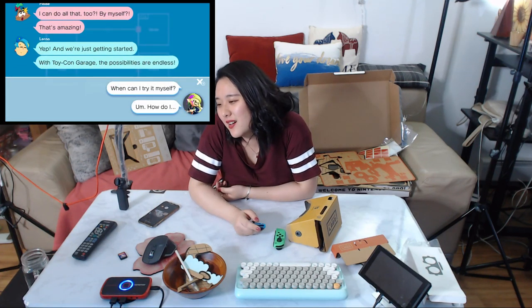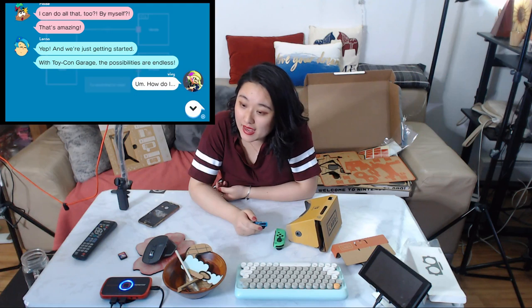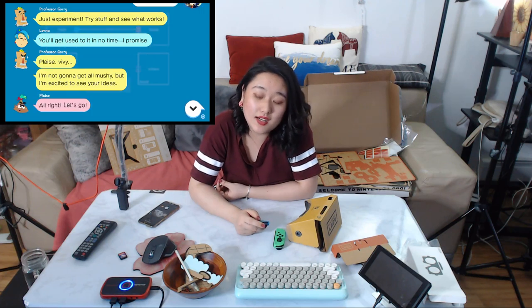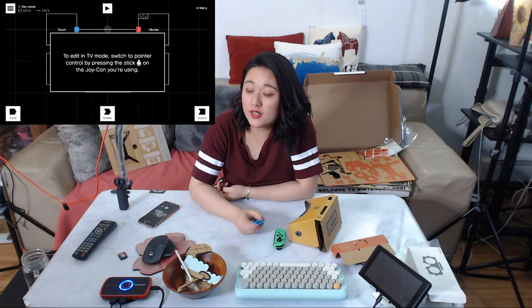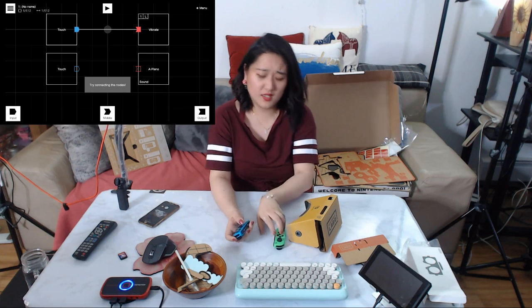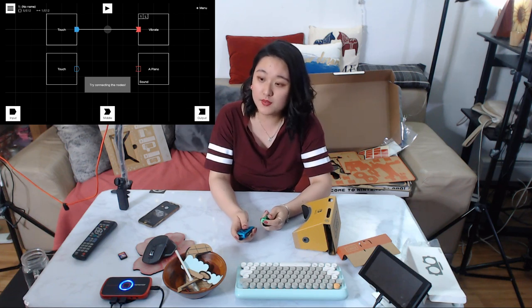There are more things to learn here. How do I just experiment and try stuff? You'll get used to it in no time. This is not about the VR. To edit in TV mode, switch the pointer control by pressing the stick on the Joy-Con you're using. It's motion control.